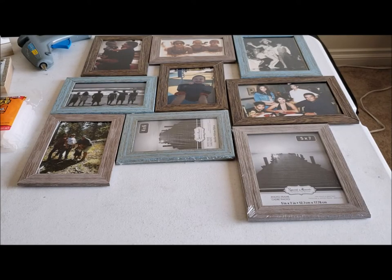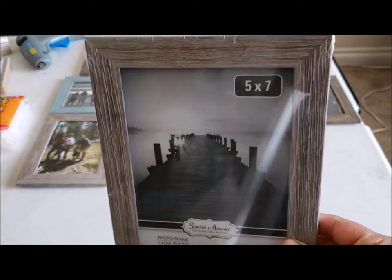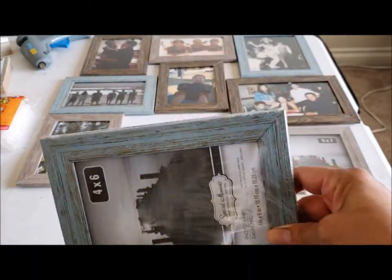Hey guys, so today I wanted to do a DIY for you. It's gonna be fast and really easy to do. It's gonna be using these frames from the Dollar Tree. I picked up three of these five by seven frames and six of these four by six frames from Dollar Tree.